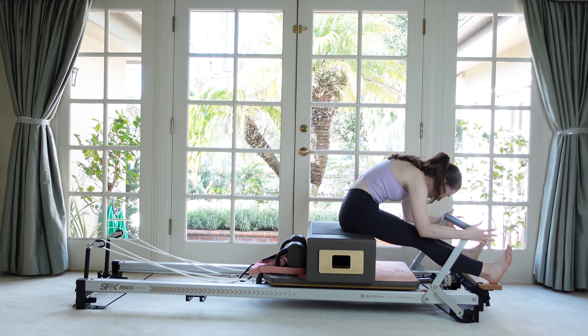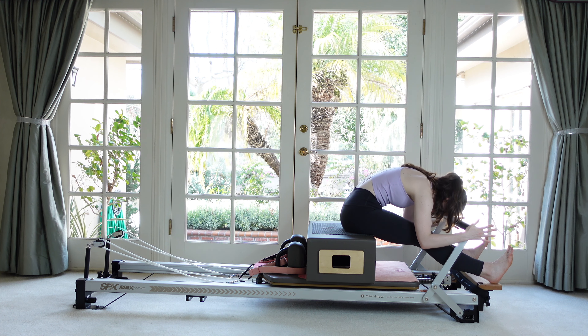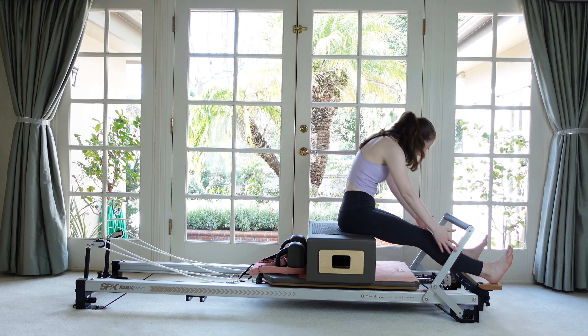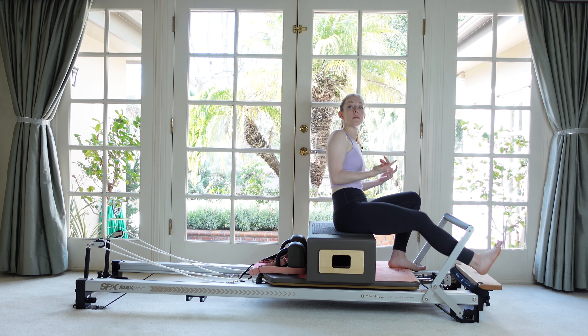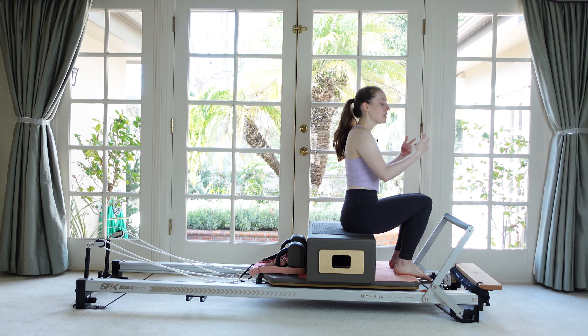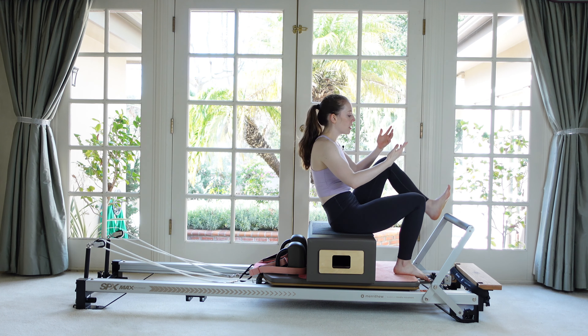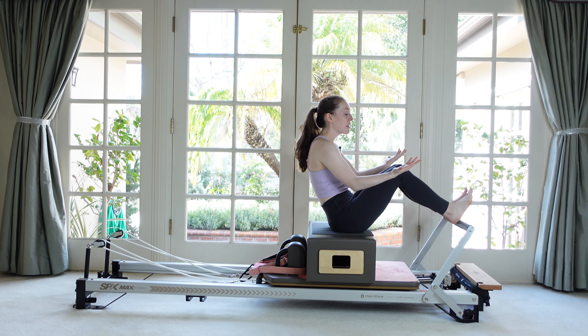Every time you exhale, see if you can get a little deeper stretch pulling with the arms. Then slowly return yourself back up to sitting. Take your feet off the platform and set them on the edge of the carriage — our feet are going to go up onto the foot bar.